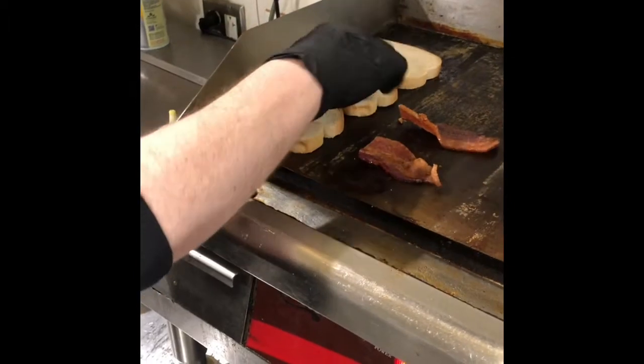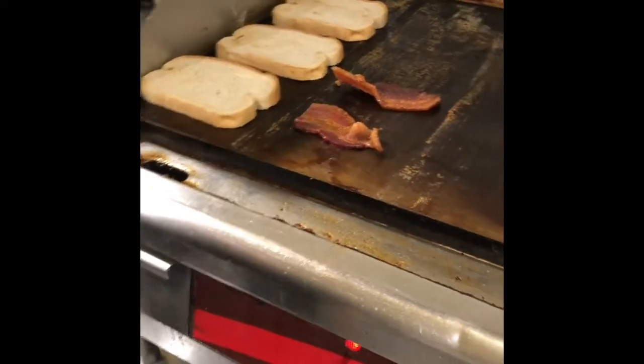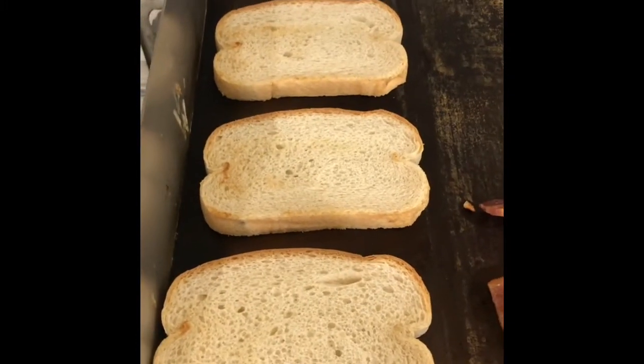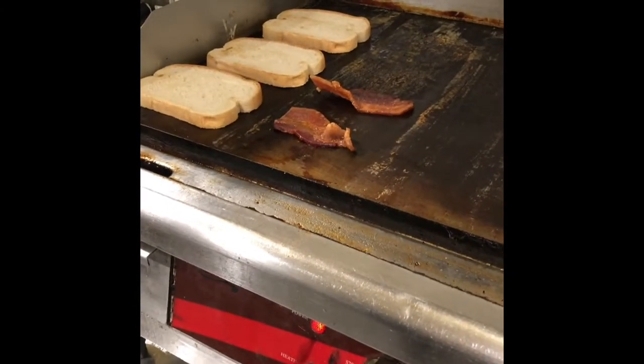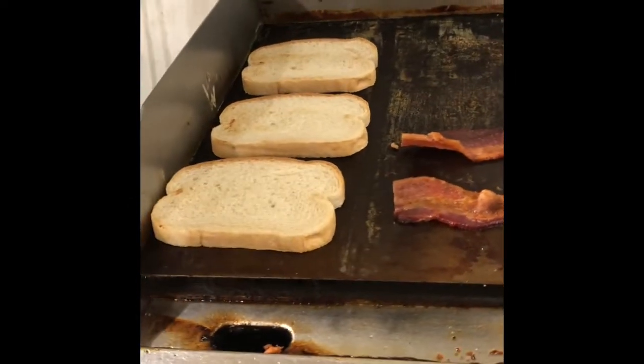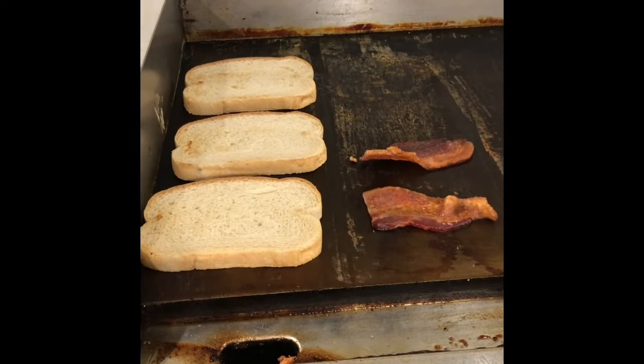Right now we've got one side of the bread just lightly toasted — we're gonna flip it over and lightly toast the other side. About a minute on both sides; white bread toasts up pretty quickly so just go until you start getting a little color on it. We don't want it super colorful because white bread gets pretty stiff pretty quickly and at that point it doesn't taste quite as good.